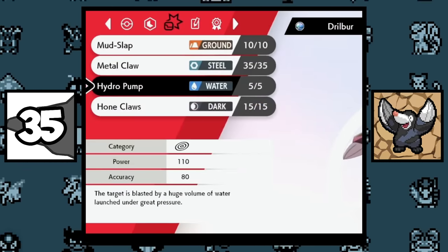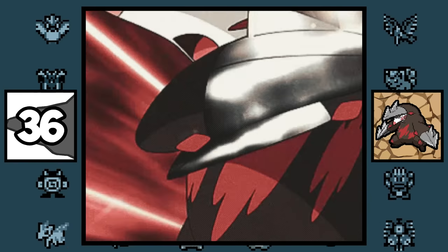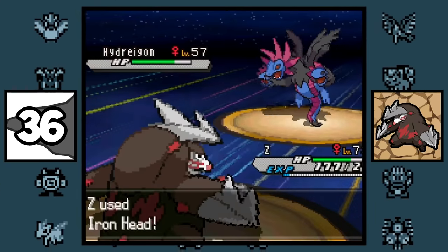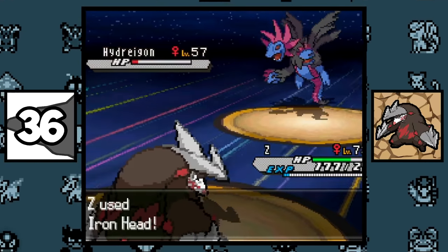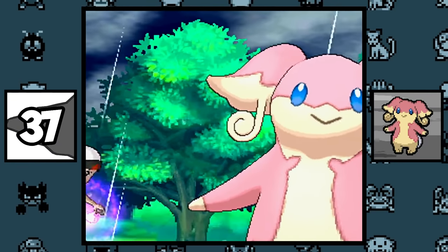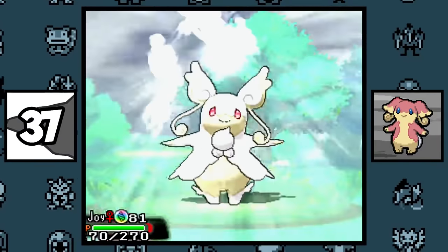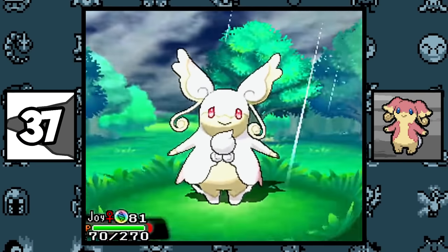Since then it has been patched out and cannot be used online. Excadrill is hands down the best Pokémon in Black and White 2 — it is incredibly broken and is still used for speedrunning. Audino is the only Unova Pokémon to get a Mega Evolution, which is pretty remarkable given that it was released just one generation before Mega Evolution became a thing.